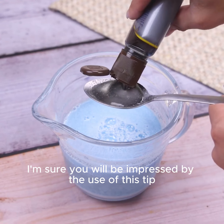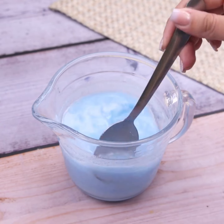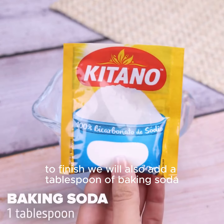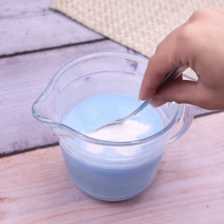I'm sure you will be impressed by the use of this tip, making it easier to clean and maintaining a pleasant aroma in your bathroom. To finish, we will also add a tablespoon of baking soda, being an indispensable item for its alkaline effect, always keeping the toilet fully clean.